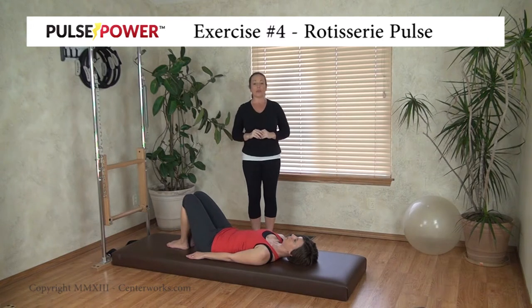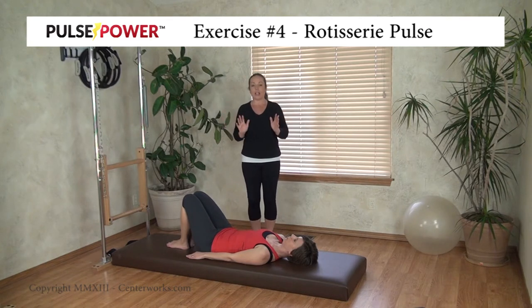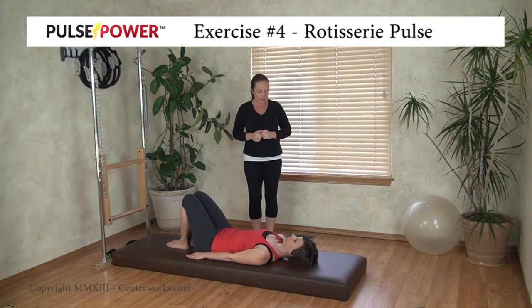So the goal with the rotisserie pulse is to feel kind of like you're a chicken on a spit, getting that nice even turn all the way through the spine as you're doing the exercise. It's not about how far you go, it's not about how high you lift — it's about how efficiently you're able to get those vertebrae in your spine to move in a rotational fashion.